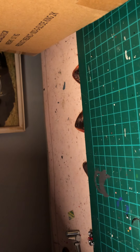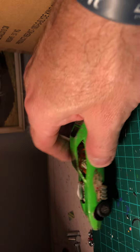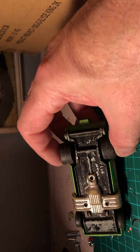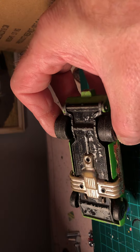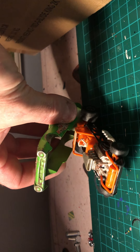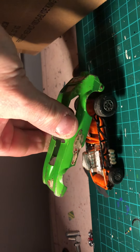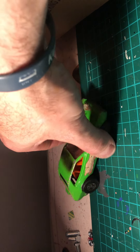Next up there's another car - it's a Matchbox Super Kings 1972 drag car. The front completely lifts up - there's a nice little exposed engine there. Something can definitely be done with that.